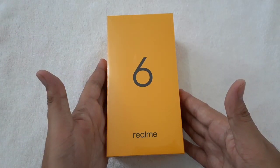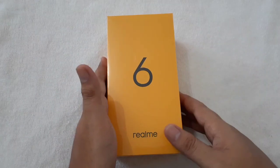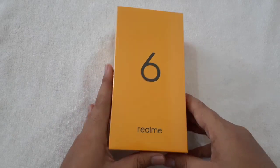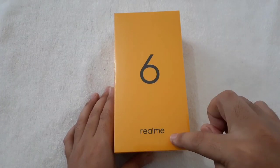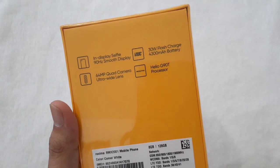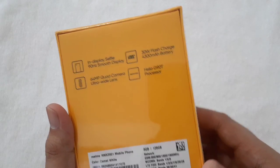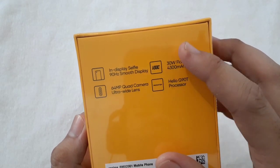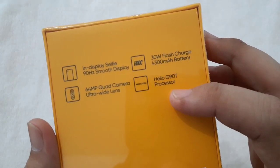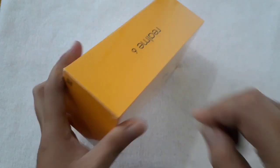This is the Realme 6 and it has 128 gigabytes of storage and 8 gigabytes of RAM. The salesperson said it's a very good phone for its price. On the box you have the in-display selfie and 90Hz smooth display, 30-watt flash charge, 4,300mAh battery with VOOC charging, 64-megapixel quad camera with ultra-wide lens, and the Helio G90T processor.